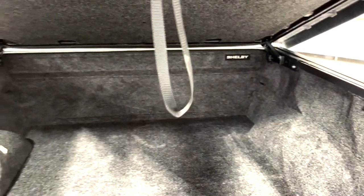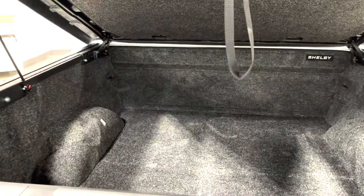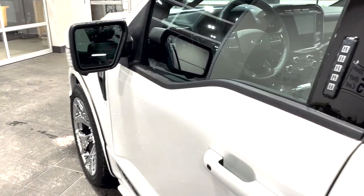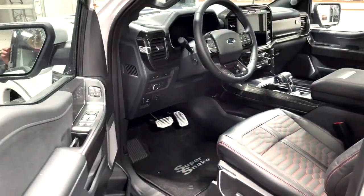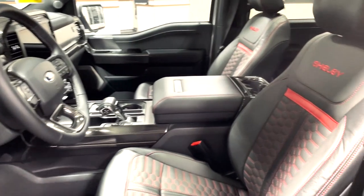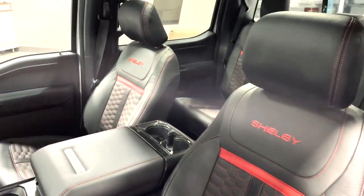When you open up the hard tonneau cover, you're greeted with a bed rug that's also branded Shelby. And all the upfitting continues once you take a step inside — the first thing you're greeted with is the fact that all the leather has been changed out with Shelby badging, including the rear seats.